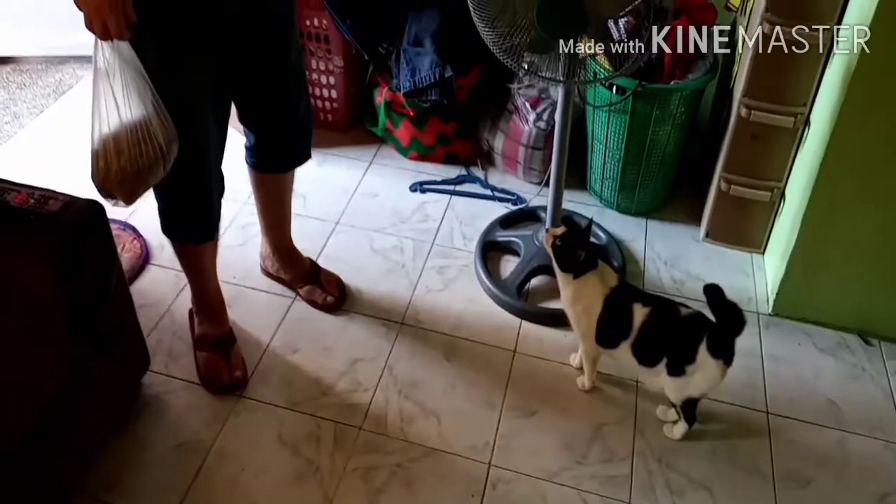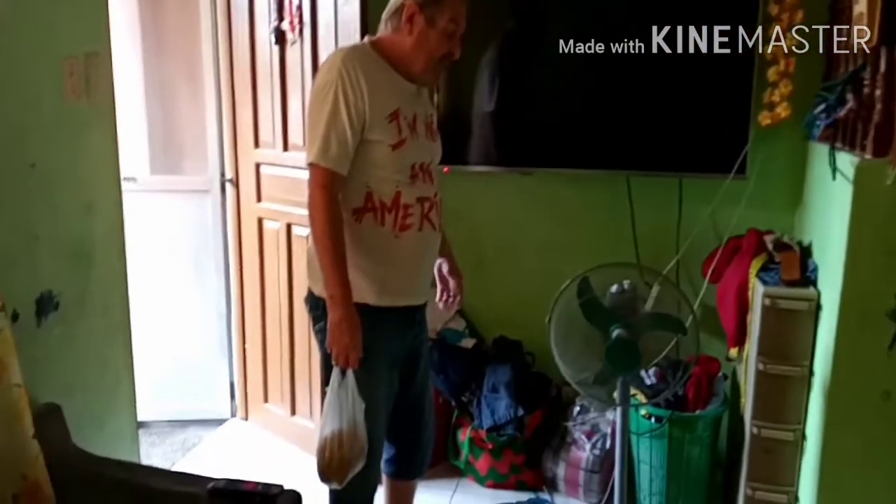Here's my cat. Hello, Shorty. Say hello, Shorty. Say something. Oh, you piss me off.